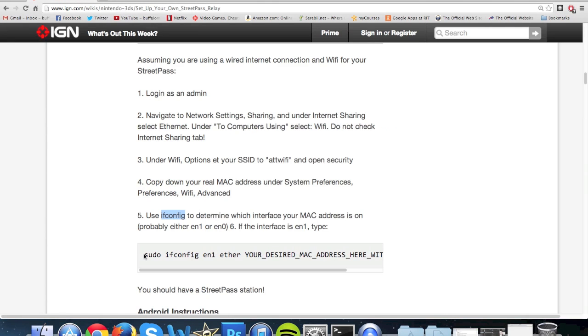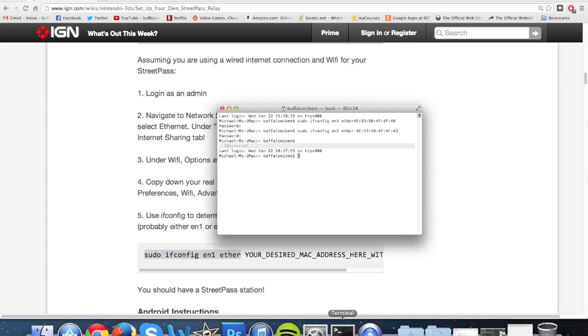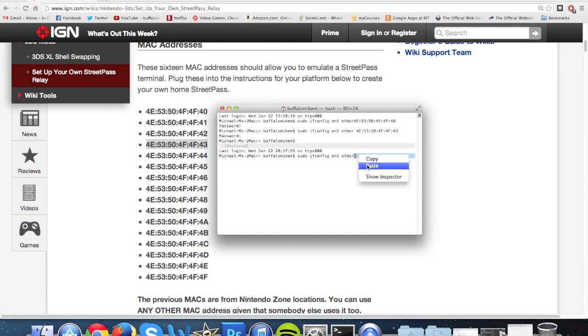Copy the text from the page and paste it into the terminal. Then scroll up and pick one of the MAC addresses they give you, copy it and paste it after what you just copied. Click Enter, type in your password, and press Enter. The MAC address or Wi-Fi address is now changed.